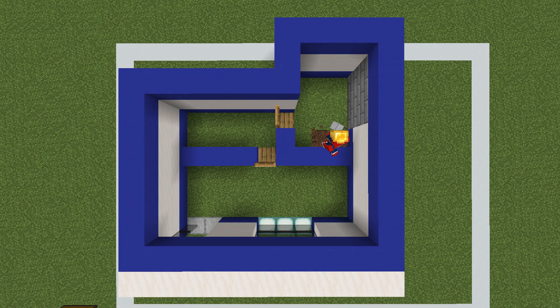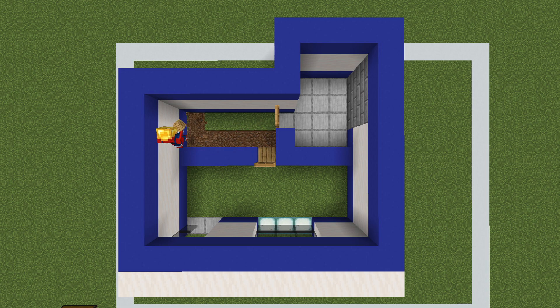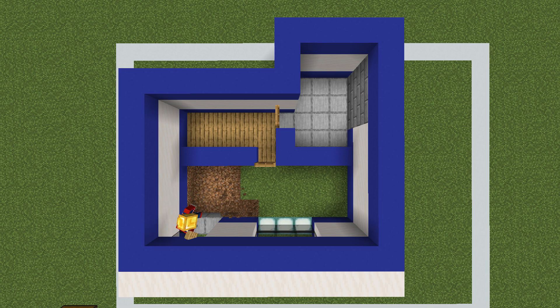First of all, we are going to dig out the smallest area and replace the grass block with smooth stone. You may even want to remove the block underneath the door and use smooth stone instead, or keep the oak plank — it's up to you. Then destroy the ground in the two remaining areas and replace the grass block with oak planks.